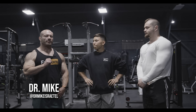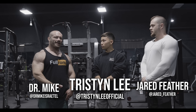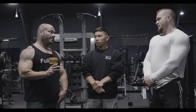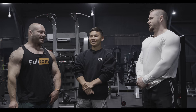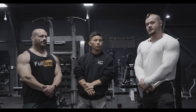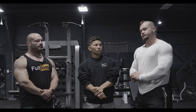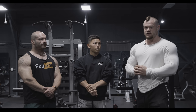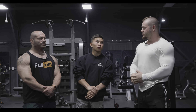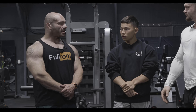Yo, what up, Dr. Mike here for our sounds periodization. Jared Feather, IFBB Pro, super coach. Tristan Lee, mega soccer player, mega influencer, dare I say TikToker. I have been coaching Tristan here for about two months now. It's been really fun — he's eating all kinds of carbohydrates and training very hard. Today we're putting Tristan through a push session utilizing the RP Hypertrophy app.